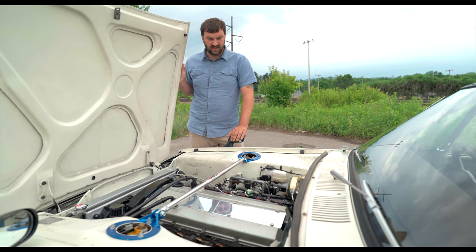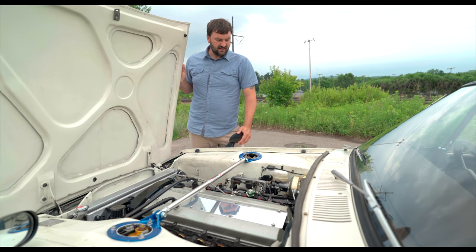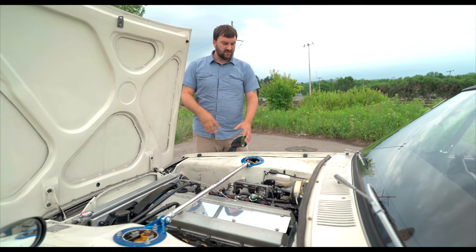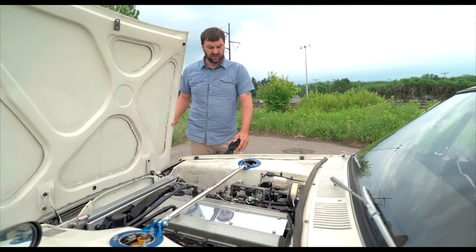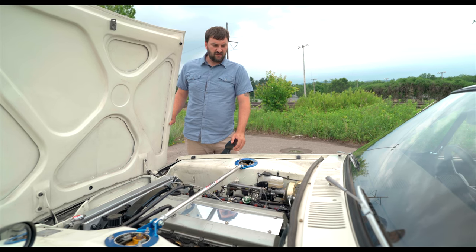With the new engine, we wanted to upgrade the brakes. There's a race booster for a 240Z that is modified — it fits into the hole without pounding the fenders — and it runs a 280ZX 15/16 master cylinder for the rear disc conversion. With a Wilwood proportioning valve, it makes the brakes adjustable front to back.